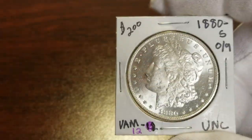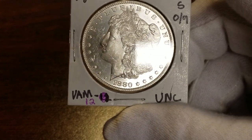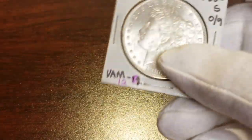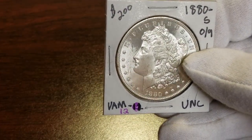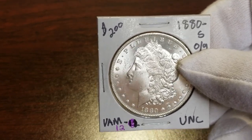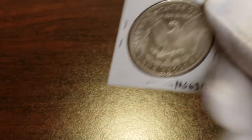Next one up is a 1880-S O-over-9, and it's proof-like also. It's the VAM 12, which makes it the O-over-9. The back is proof-like also. I think it's a 63 PL — that's what I've got on it. I'll have this one VAM-attributed since that VAM makes it worth more. It's an O-over-9 variety. I got $200 on it — I think that's what it retails for at 63 PL. Real nice coin.